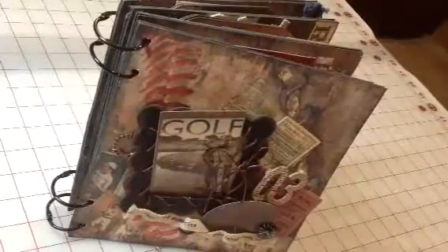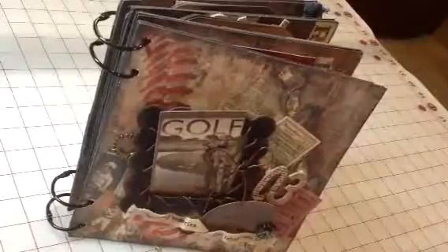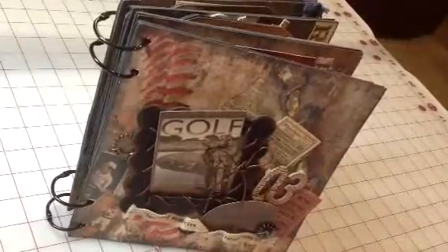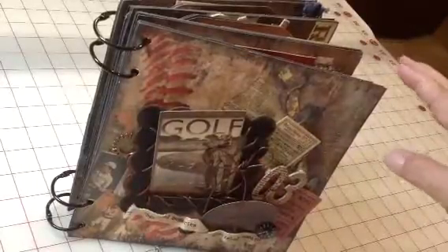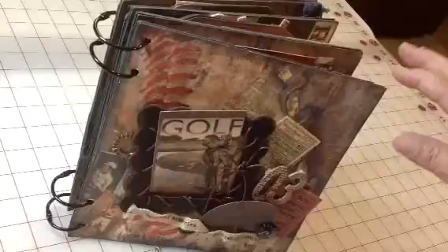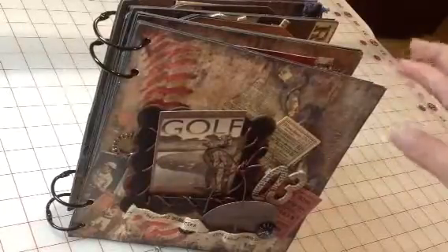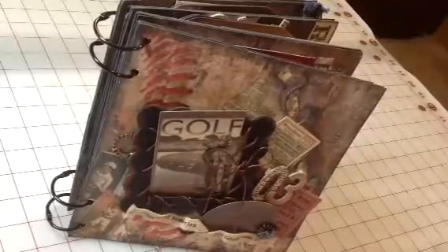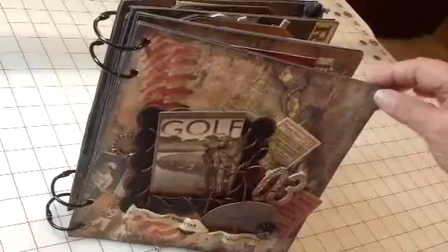Hi guys, I just want to give you all a quick look at one of our newest mini albums. It is designed with Seven Gypsies paper pad and lots of ephemera — just an awesome album that focuses on sports but in a vintage type feeling.